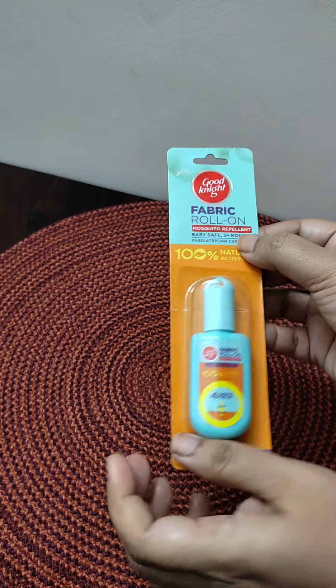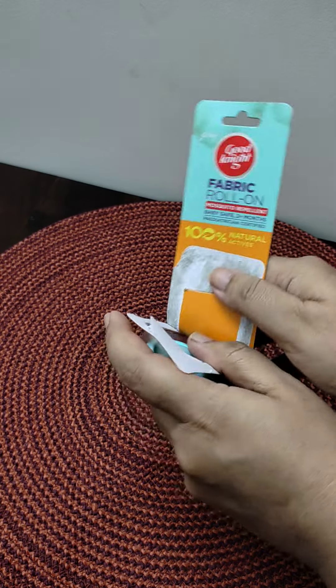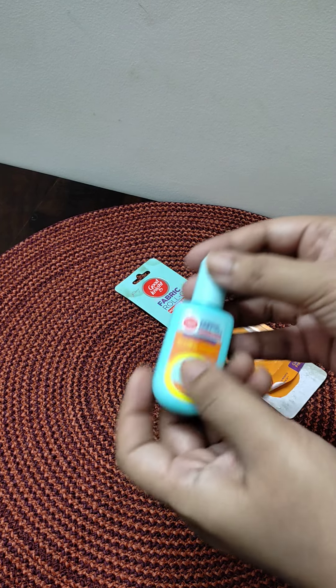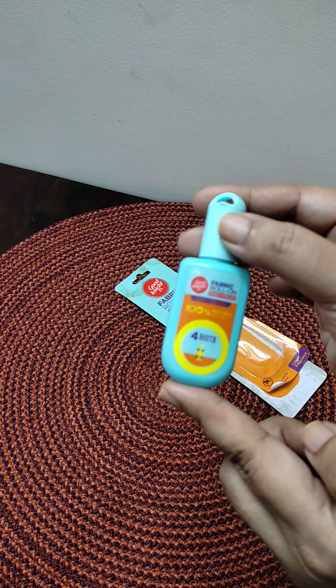I will show you how to unpack it, because this is how it looks inside. Look at this — it is very small and cute packaging.